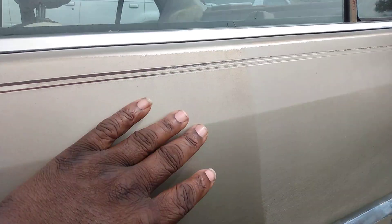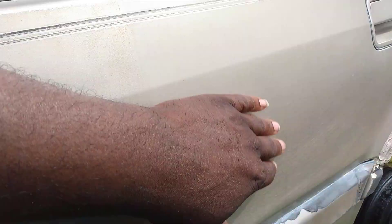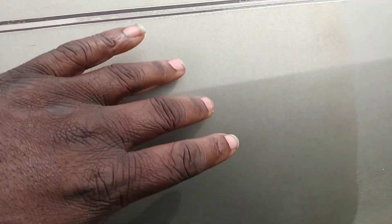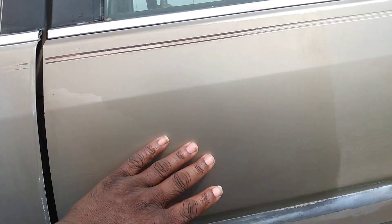Now you can see the gloss and I can feel the slickness compared to this side — you can even hear a difference. See here compared to this side. So you can hear and see a difference, guys. That looks throwing good, like it's almost been painted.